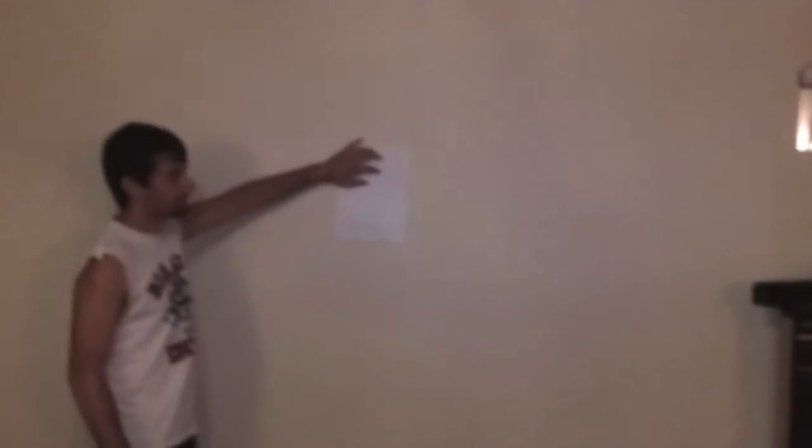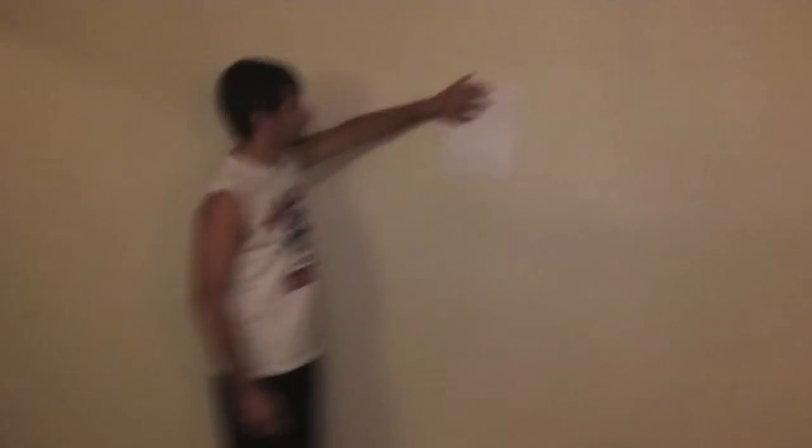And now I'm going to try to do it from across the room. You can see Josh is holding the paper all the way over here, and I go all the way across the room. All the way, as far back as I can go, minus my giant bean bag in the way. And I'm going to Cool Hiss all the way across the room. Get in line with the paper here.